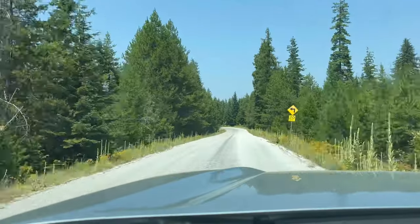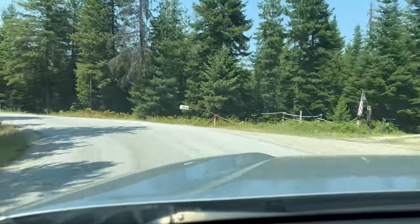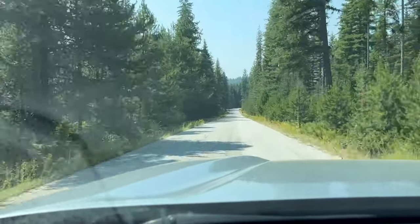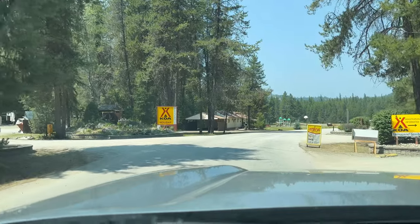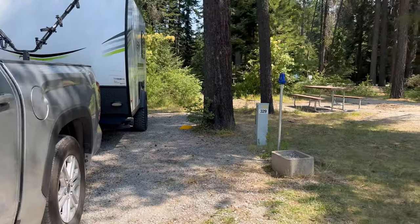On my way back to Montana after visiting all my friends and family for a couple of weeks, I did go to the KOA in Newport, Washington. Here's some footage of that. I just backed into the spot at the KOA in Newport, Washington — site 329.